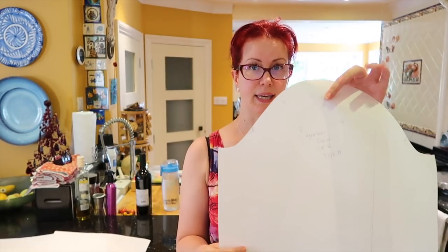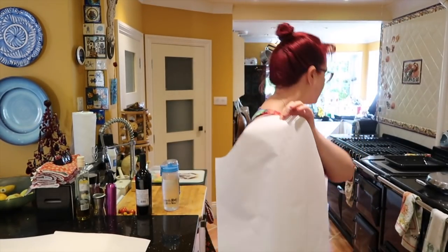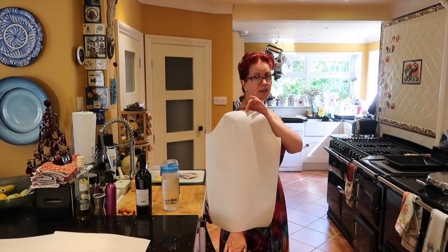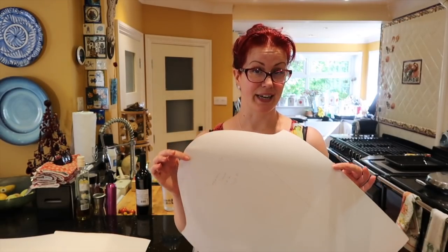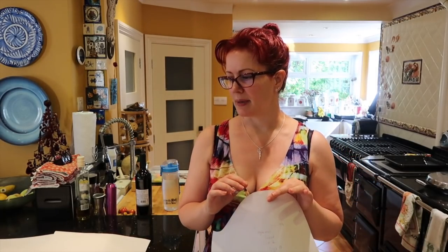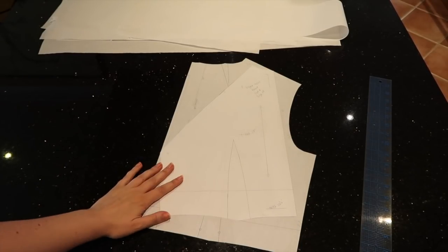Follow along — you'll need your skirt front, bodice back, lower bodice front, and long sleeve if you're adding length. I held the sleeve up to my shoulder and bearing in mind there's also a cuff plus seam allowances, it's actually a pretty good length as is — I'm not going to add any length to the long sleeve. That's a good rough method: literally hold your pattern pieces up to your body and see how they look.